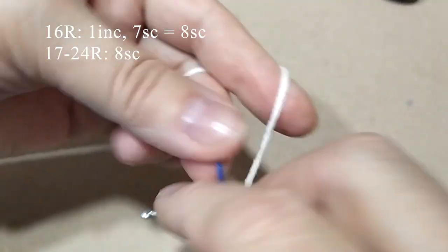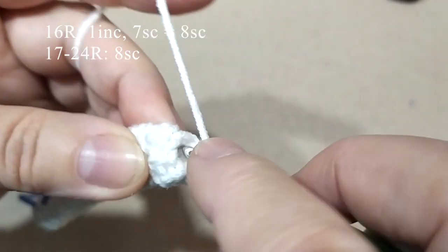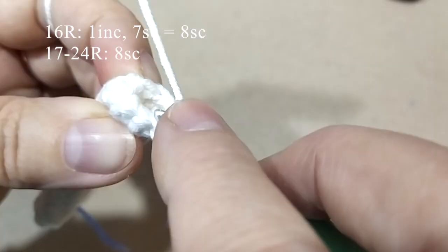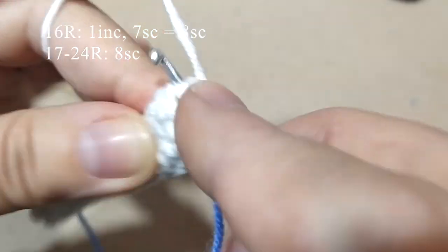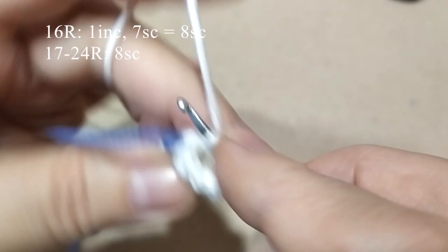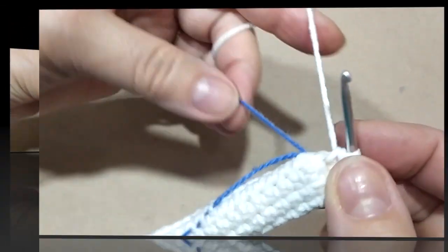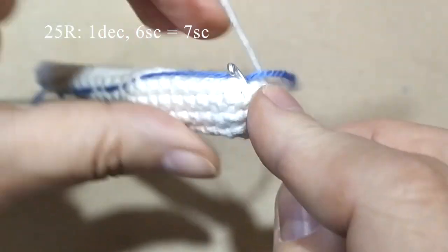7 рядов по 7 столбиков провязала. Теперь снова два столбика из одной петли — получим 8 столбиков в этом ряду. Довяжем до конца ряда по одному столбику из каждой петли, и провяжем ещё 8 рядов по 8 столбиков в каждом ряду. Затем начинаем убавления.